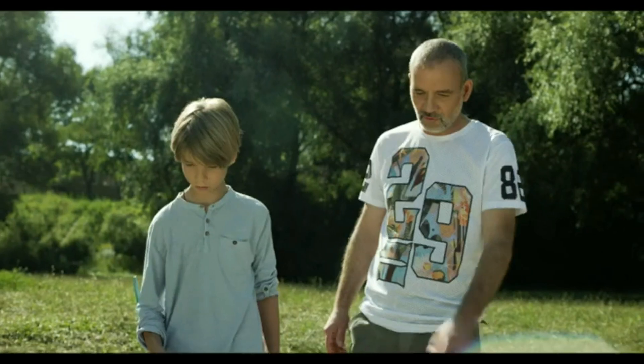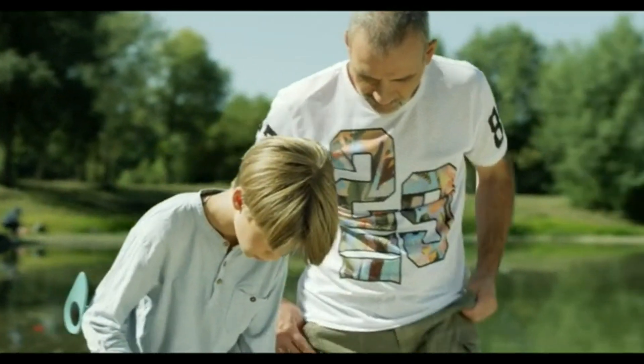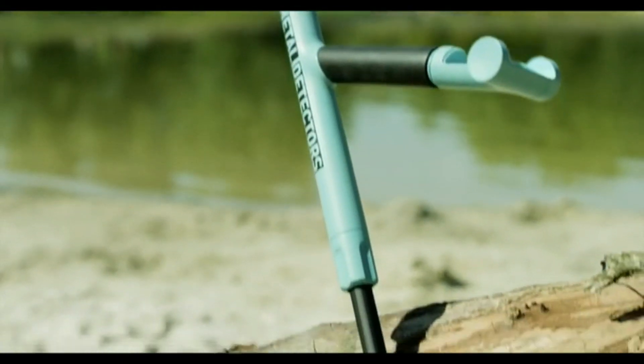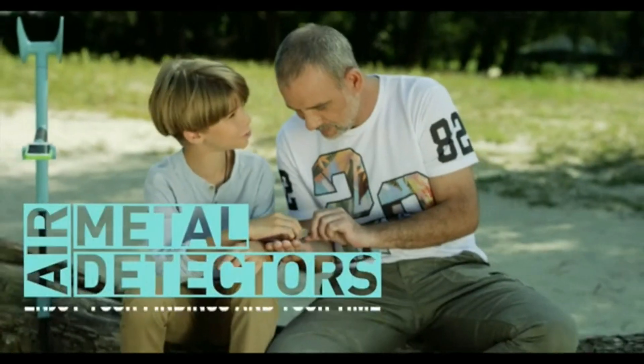Affordable, compact, waterproof device with all the functions of a professional detector at half the price. Spend great time with your loved ones. Enjoy uncovering the secrets of our planet with an easy to use and lightweight device. Air Metal Detector.